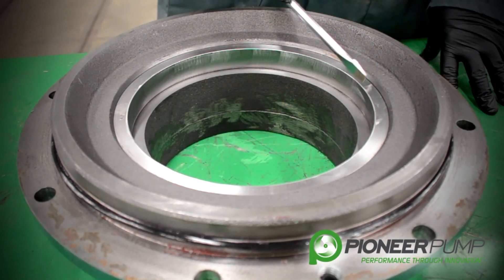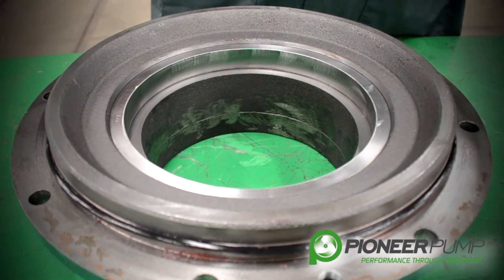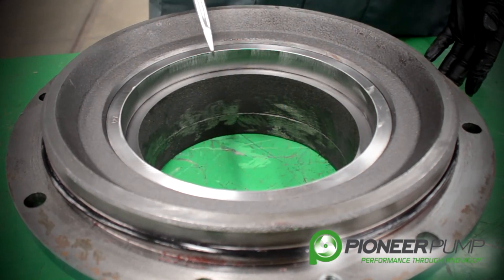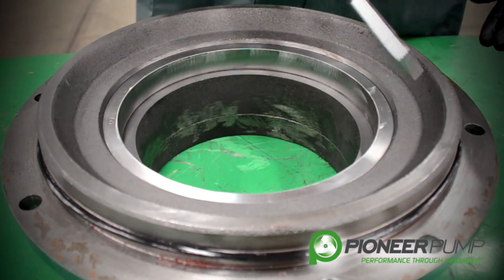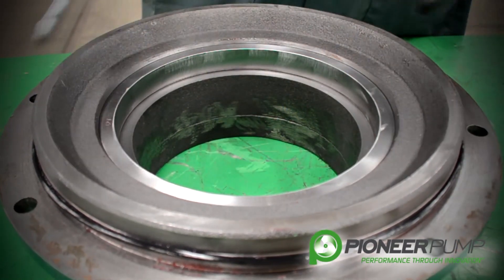You take a chisel and a hammer, smack where you have drilled, and the wear ring will snap into two pieces. Remove it, clean the surface, and get a new wear ring. You can tap it in using a brass drift and a hammer. If you happen to have a brass hammer or a lead hammer, you can also use that.